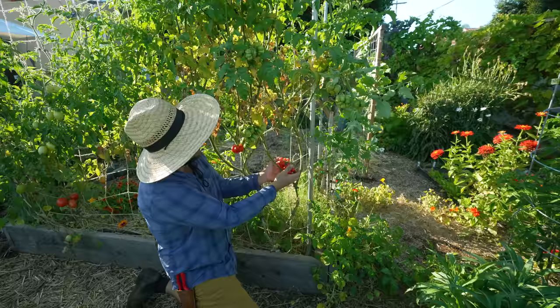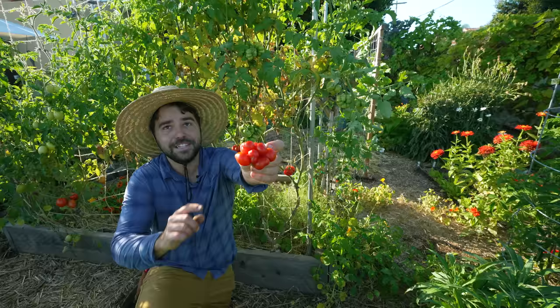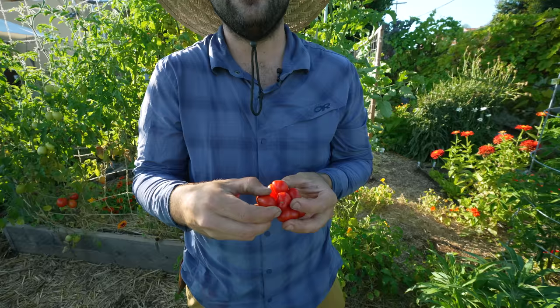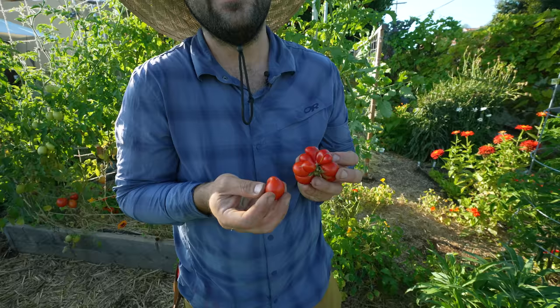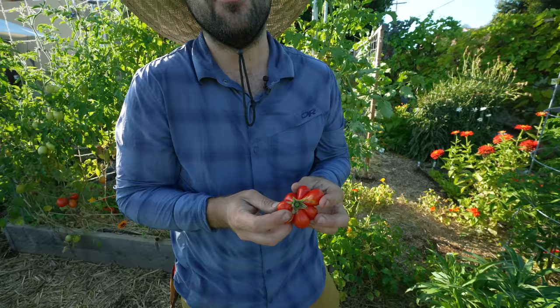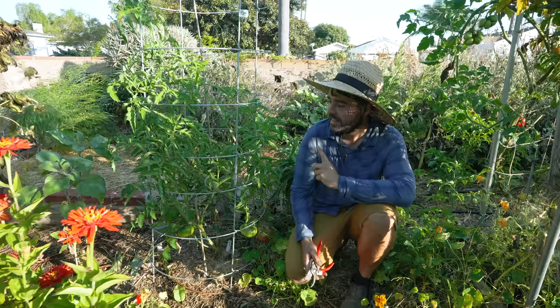I do have one very interesting tomato over here called the Godzilla or traveler's tomato. All of these little bumps are different sections of the tomato, and you could actually just take a little chunk — it's still sealed, so this doesn't affect the rest of the tomato from going bad. You could pop this as a little snack. The idea is that as you're traveling, you just break off little chunks and snack on it without the whole tomato going bad. It's a very unique-looking tomato, and I'm surprised it doesn't taste that bad either.